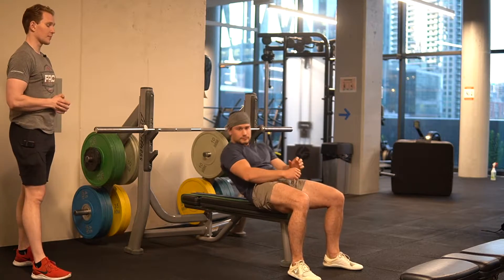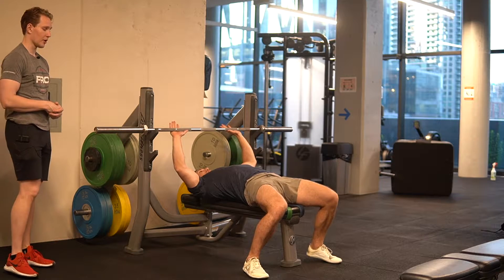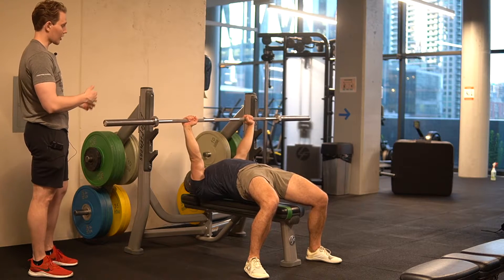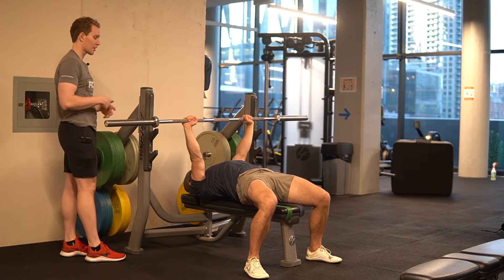For tempo bench press, we're going to take whatever grip is specified. We're going to get set up just as we do with all of our bench press, using our legs to drive our sternum up to the ceiling, trying to keep our back relaxed. We lock our elbows, we pull the bar out in front of our chest. We're in our starting position now, we set our bum down.